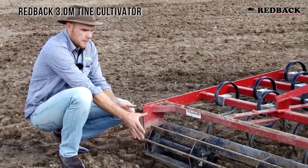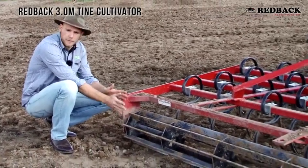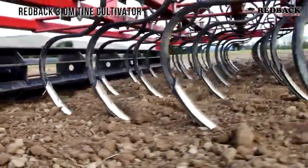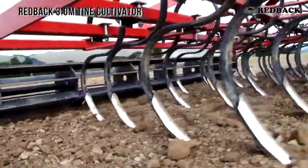This controls the amount of breakout of the sod you're going to get. If you wind your top link, that's going to put the tines into the ground more, which is how you bring more soil to the top.